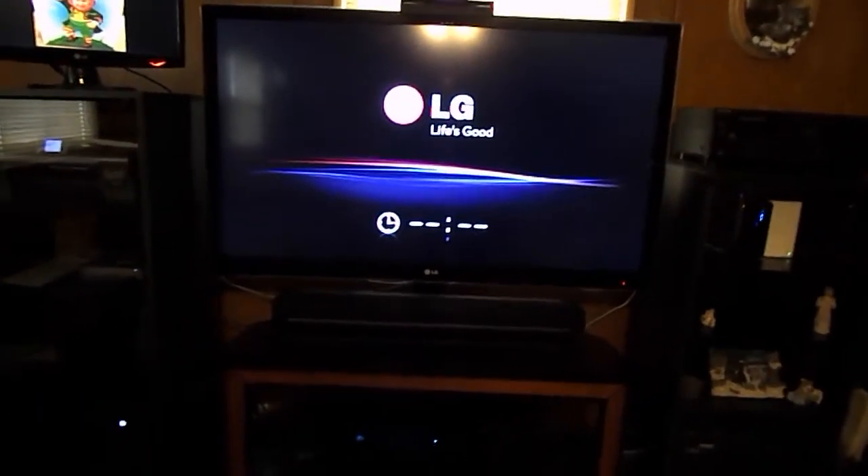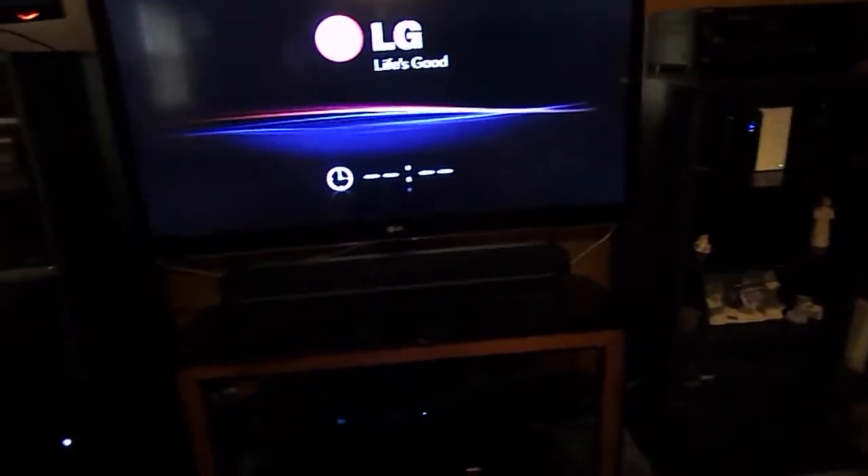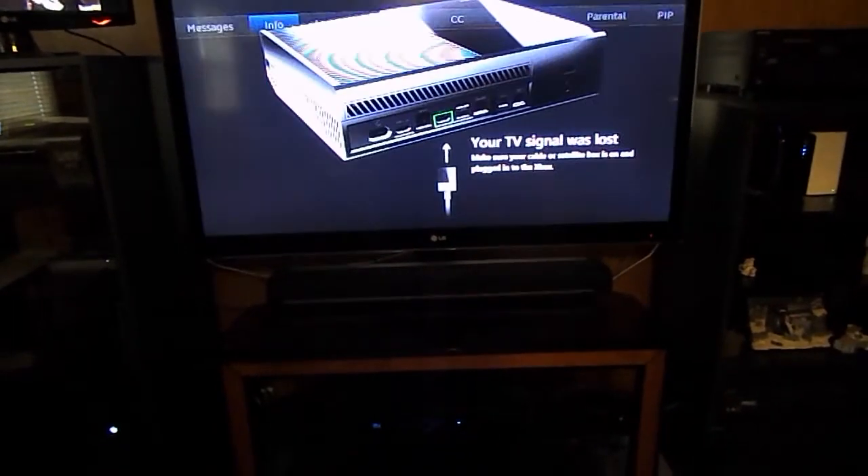I cannot actually have sound playing because I don't own any licensing rights to any music or TV shows, so just take my word for it. Go to your local Best Buy and hear it — it actually doesn't even sound as good there, but it is amazing.